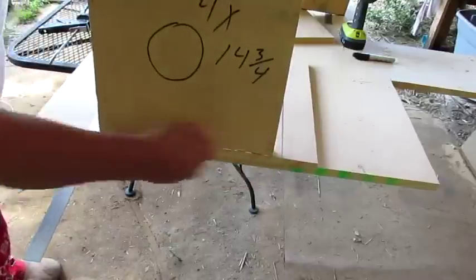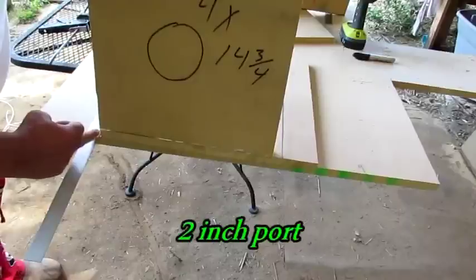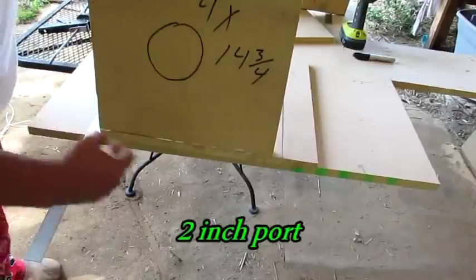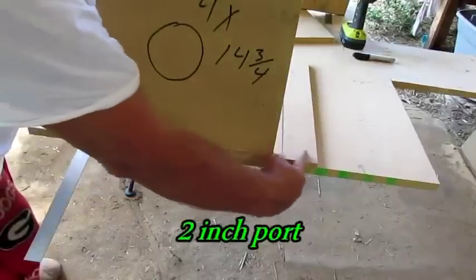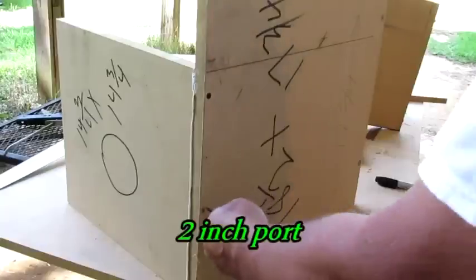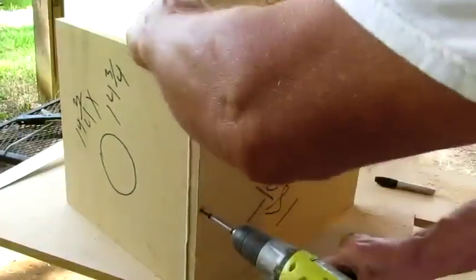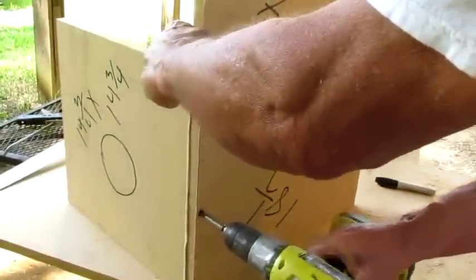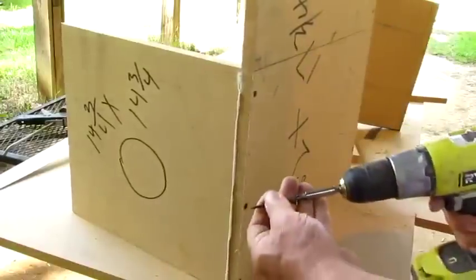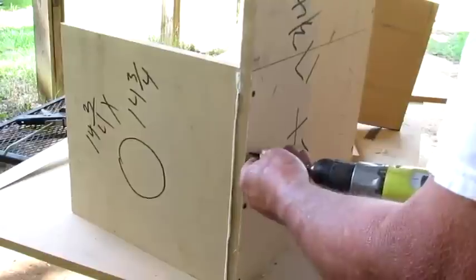What I'm going to do is get in there and shoot a screw underneath this. This piece goes right on the edge of this end. This right here will be the port. You know what they say on the TV show Gold Rush — he's only got one shot at this.